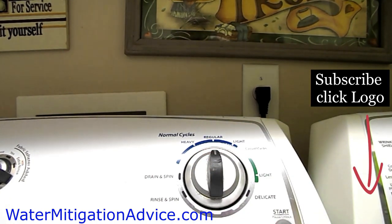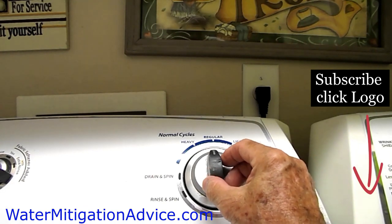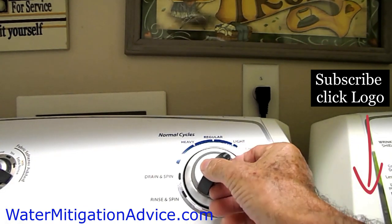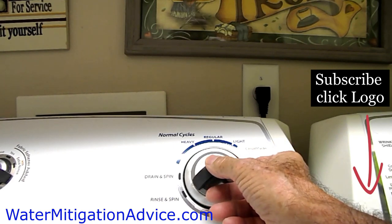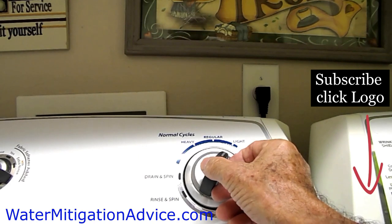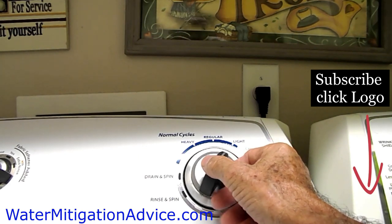Then you want to take and turn the dial — set it up at the regular setting at the top of the dial. There are a couple of regulars on it, so you want to be at the top. Then turn it one click to the left, which takes you to the regular heavy setting, and then three clicks to the right, which takes you to the casual cycles regular.